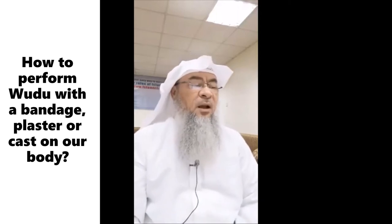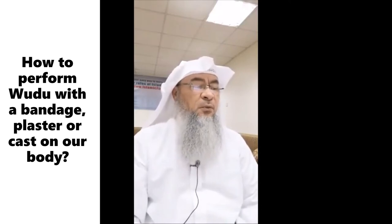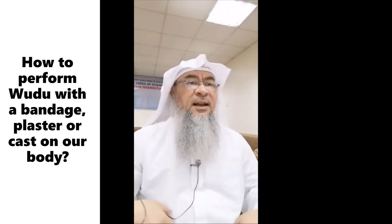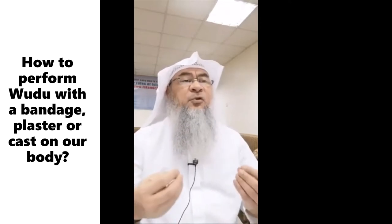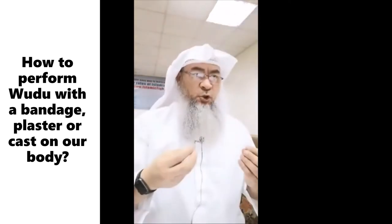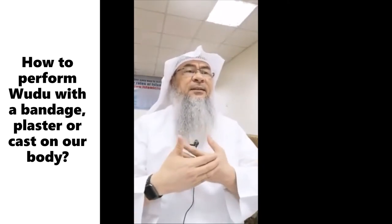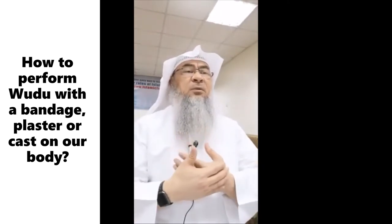How to perform wudu with a bandage or plaster over a wound on your body. Scholars say you have to ensure that the water reaches the area during the wudu process.